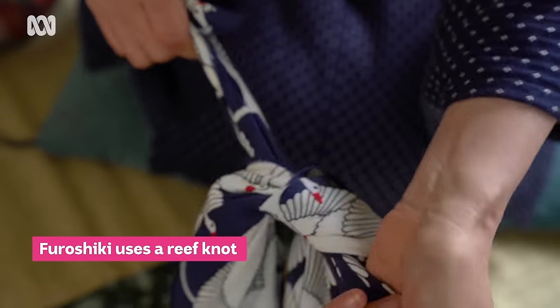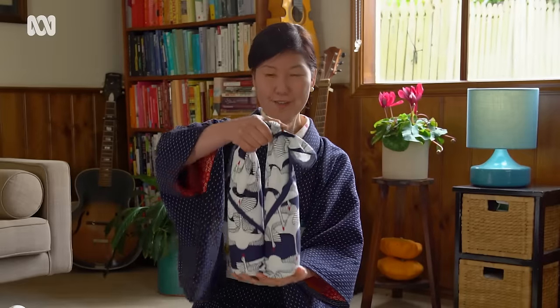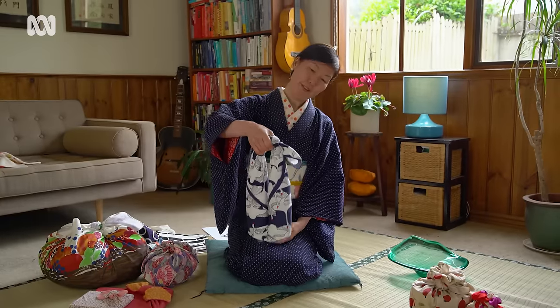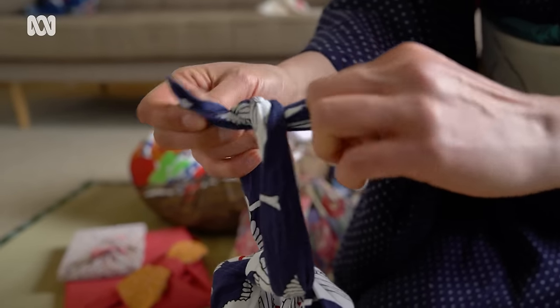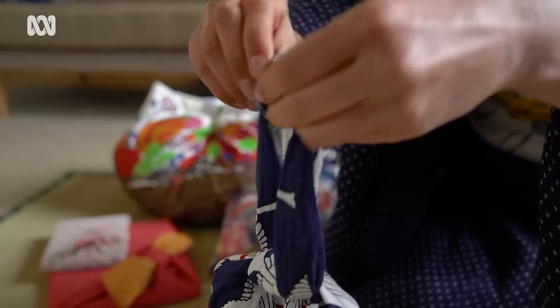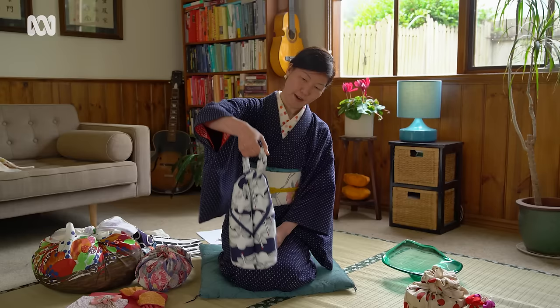Rolling and then bring it up. Do the basic tie and then you can carry very safely. And if you want to make a knot, you can do one tie and then make a little loop, and you can carry it like that.